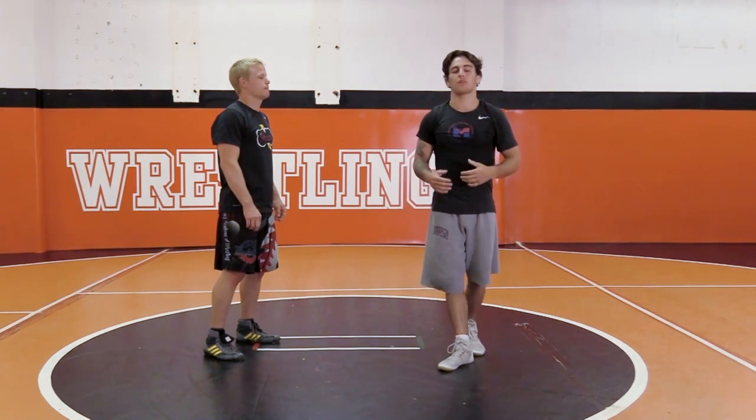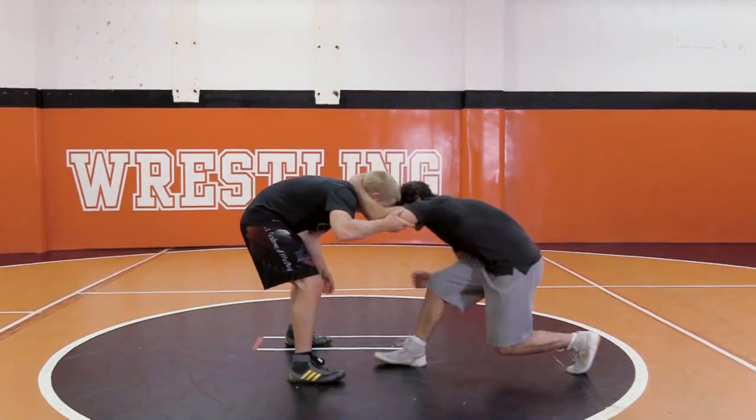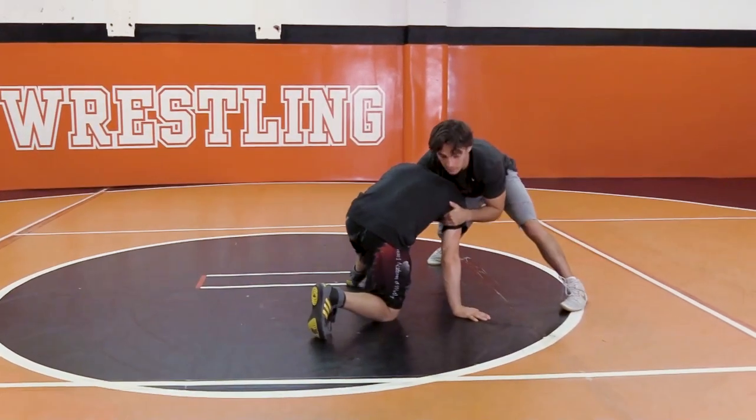It's very effective, very good when you pull a front headlock and the guy grabs your elbow. So I'm here, I have position, he's got it down — he's got my elbow.